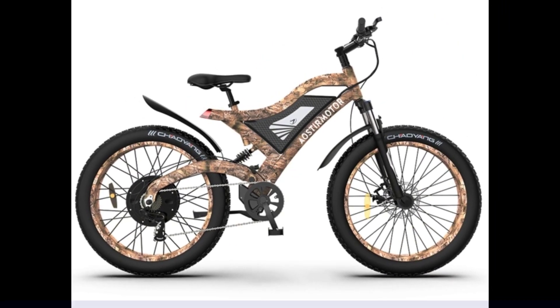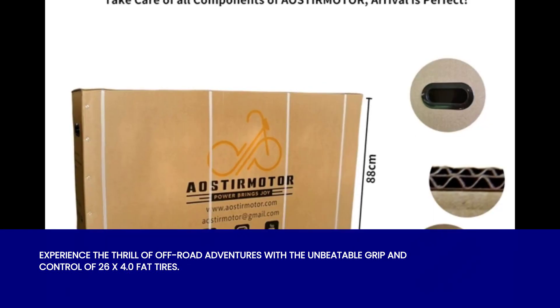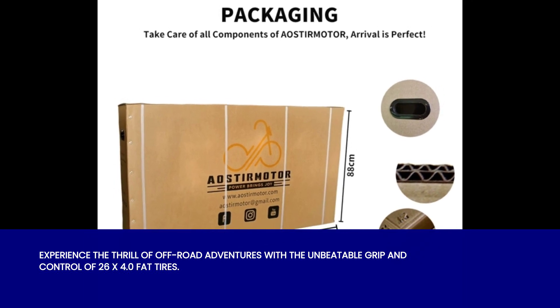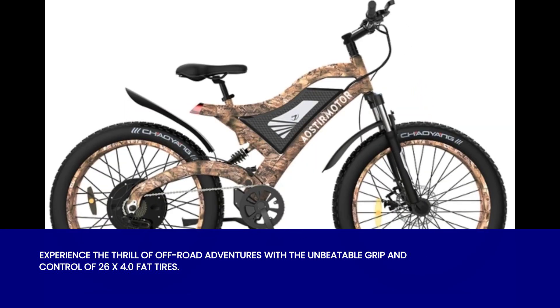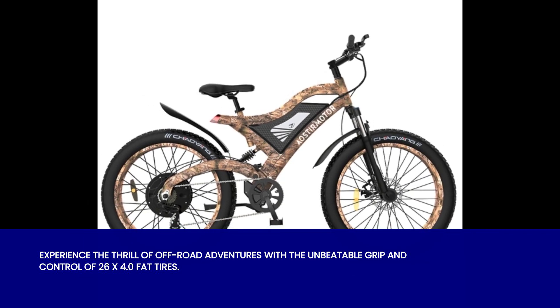One of the standout features of this bike is its 26x4.0 fat tires. These bad boys offer excellent traction and stability, allowing you to ride with confidence on various terrains. Whether you're cruising through sand, snow, or rocky trails, these tires will keep you rolling smoothly.